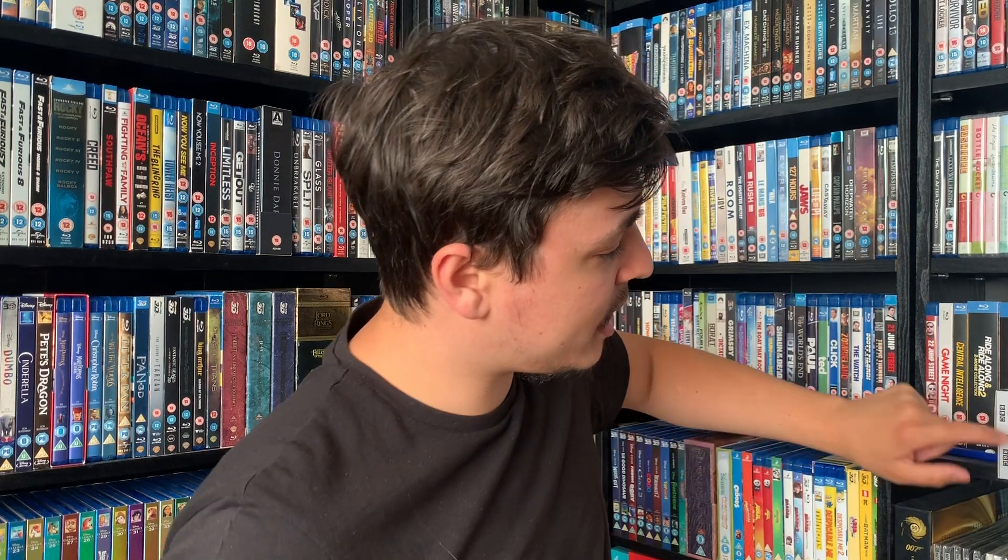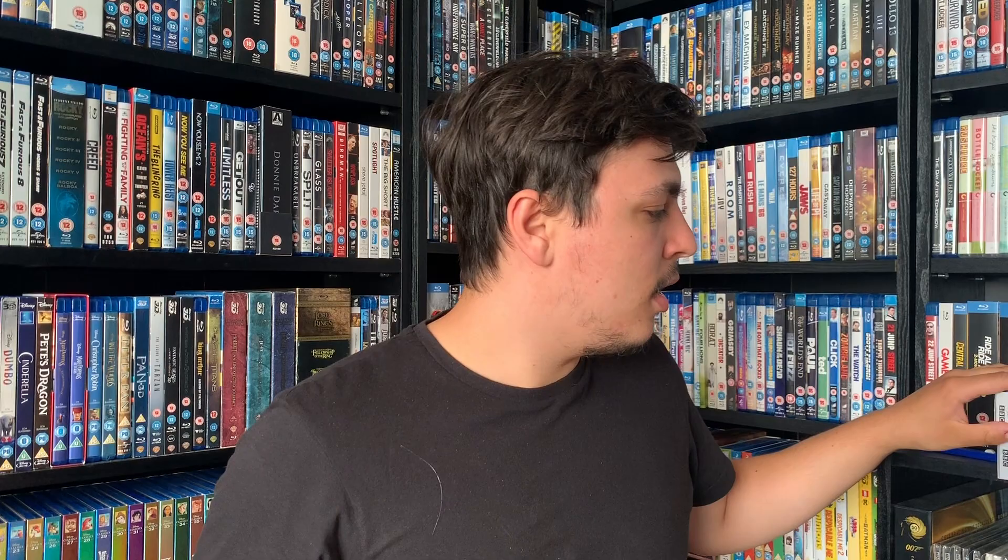I've pulled out Series 10, 12, 18, and 19 so that we can slot this one in the middle and see how it looks when it's with them.